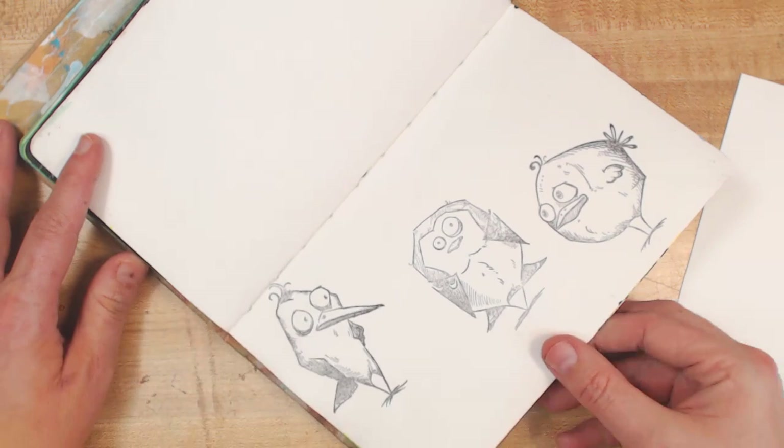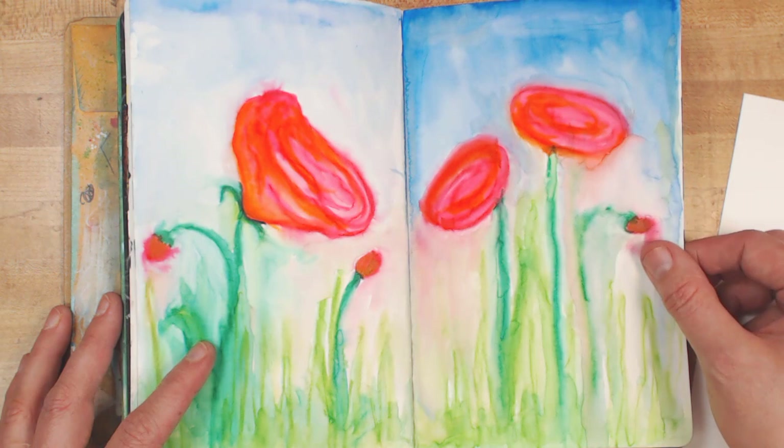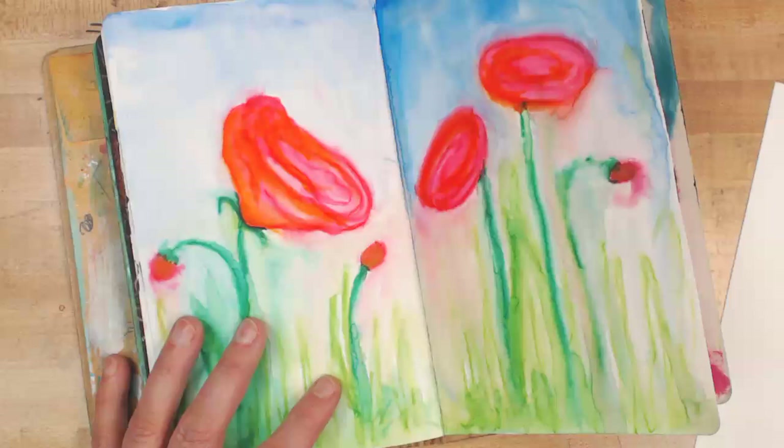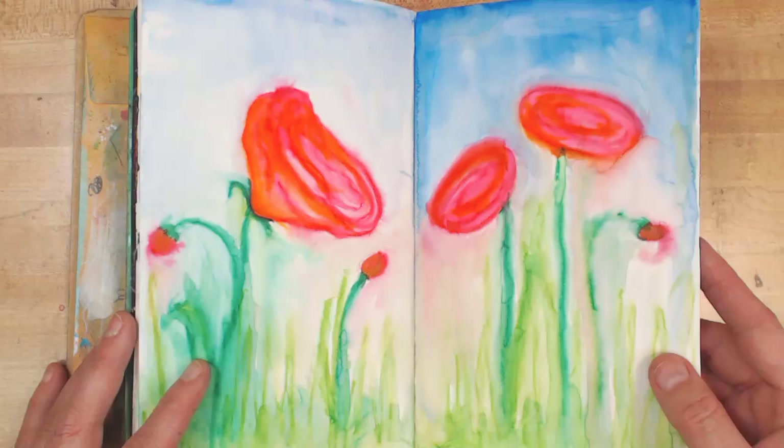I stamped these guys because I thought I would color them when I was on a little road trip, but never did — kind of boring anymore. Drew these guys using some kind of pencils that are like watercolor sticks or something. It was the only time I ever really used them; I'm not sure I really liked them, to be honest. It's kind of a ghosty look to them but they were hard to use — I think they'd need a different background.